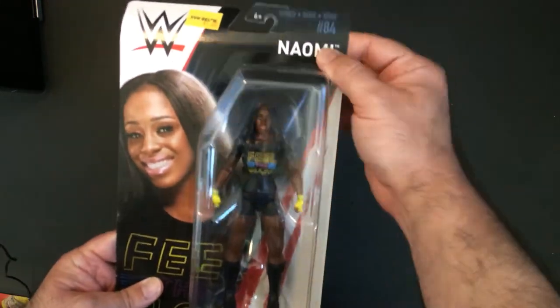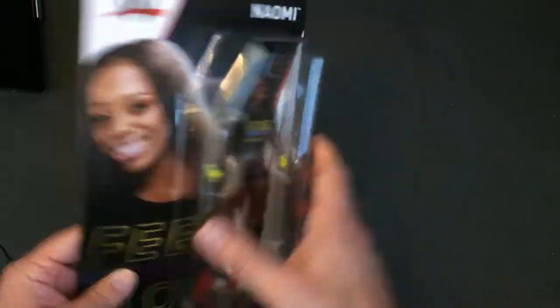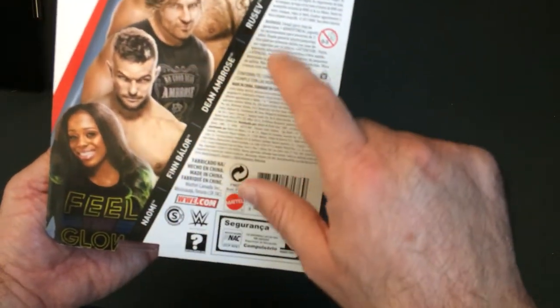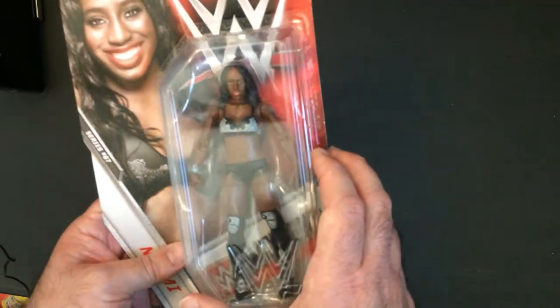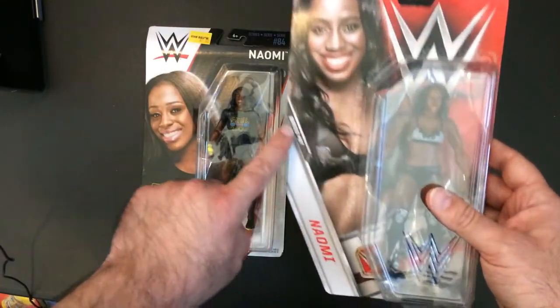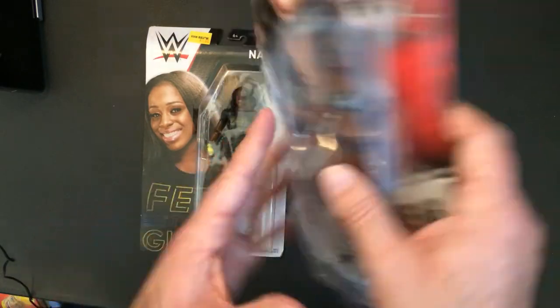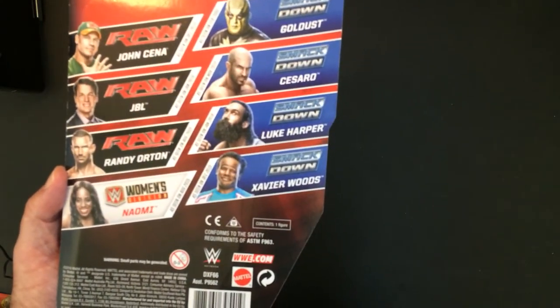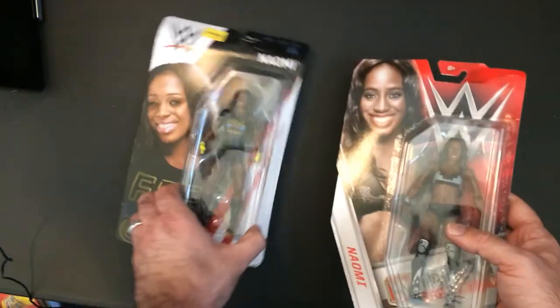I also picked up Naomi from Five Below for five bucks — Series 84. This is not first in the line, she's been in other series. Her series has Dean Ambrose and Rusev. I also found an older Naomi at Five Below — the series number is very small, it's Series 67. They released more people back then but still only one woman superstar. These sculpts are pretty good — she doesn't have the Feel the Glow gimmick yet. Both were five bucks, can't beat that.